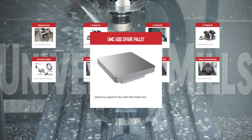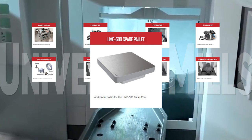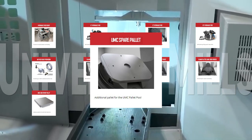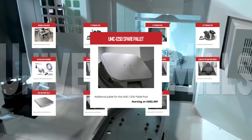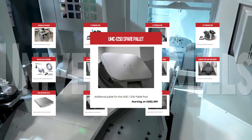If you're running a pallet pool with your UMC 500, you can get the UMC 500 spare pallet to boost your off-machine part pre-setting. Spare pallets are also available for the UMC Pallet Pool version 1 and version 2. Increase your off-machine part loading productivity with the UMC 1250 spare pallet for your UMC 1250 Universal Mills Pallet Pool.